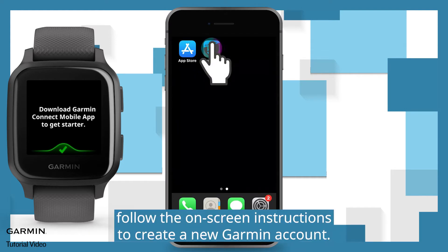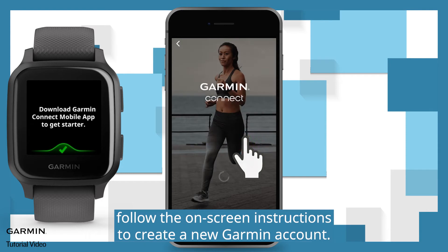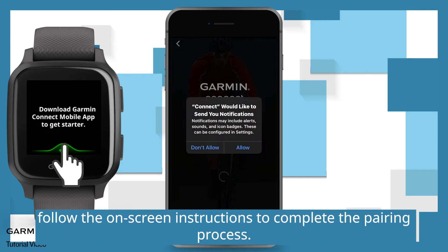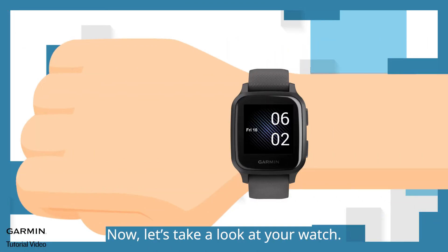After installation, follow the on-screen instructions to create a new Garmin account. Once you log in to Garmin Connect, follow the on-screen instructions to complete the pairing process. Now let's take a look at your watch.